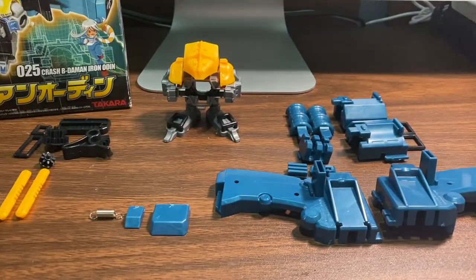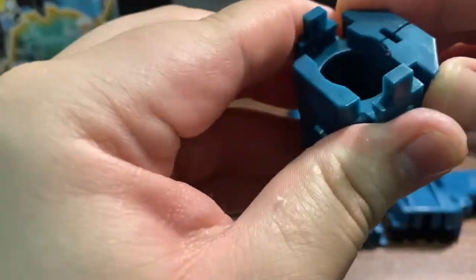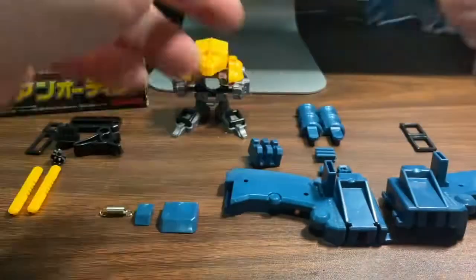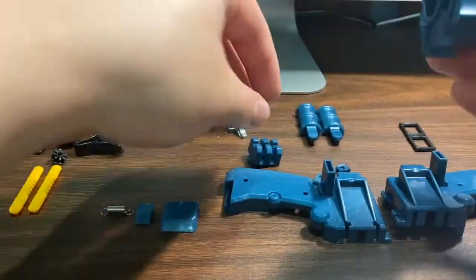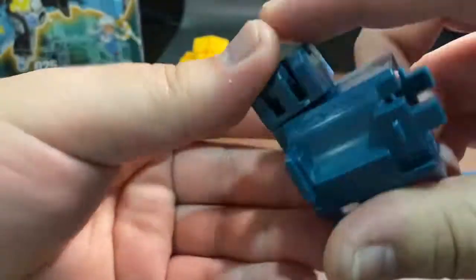So that is the main body of the Betamon. Next, let's proceed to the barrel. We take these two pieces together and then just connect them. After we have connected those two parts, we'll take that grip — that small bit right there — and just insert it. And then the larger grip on top. Then just connect them all together.